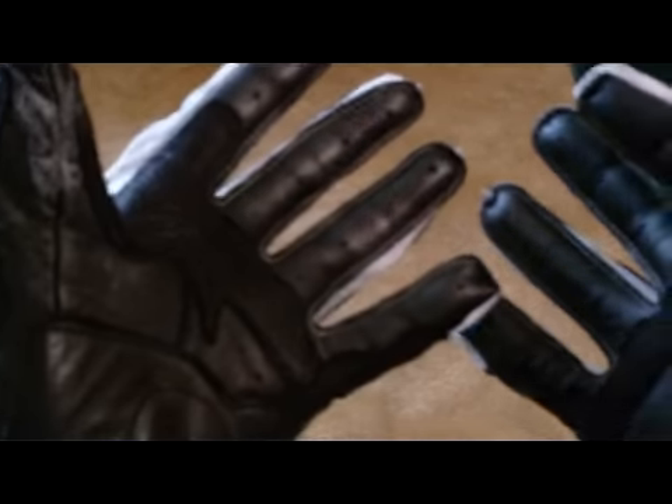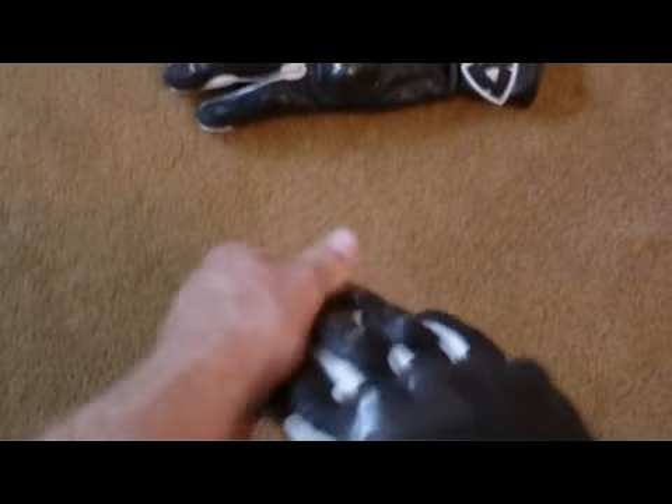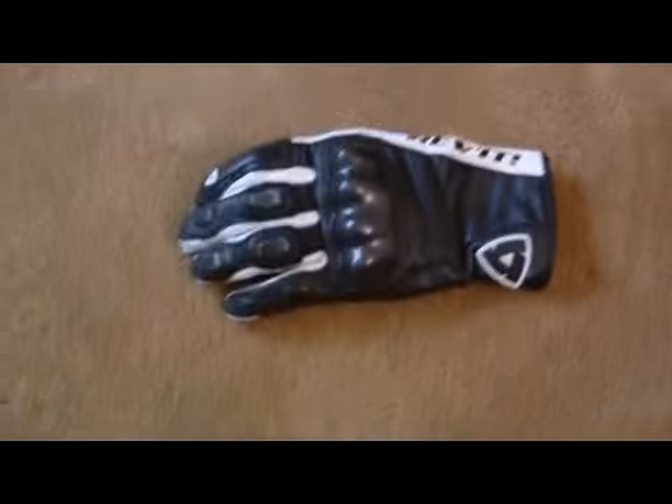These gloves are really not hardcore — they're not extreme gloves by any means. I think I would generally like to wear gloves with a bit more protection every day.